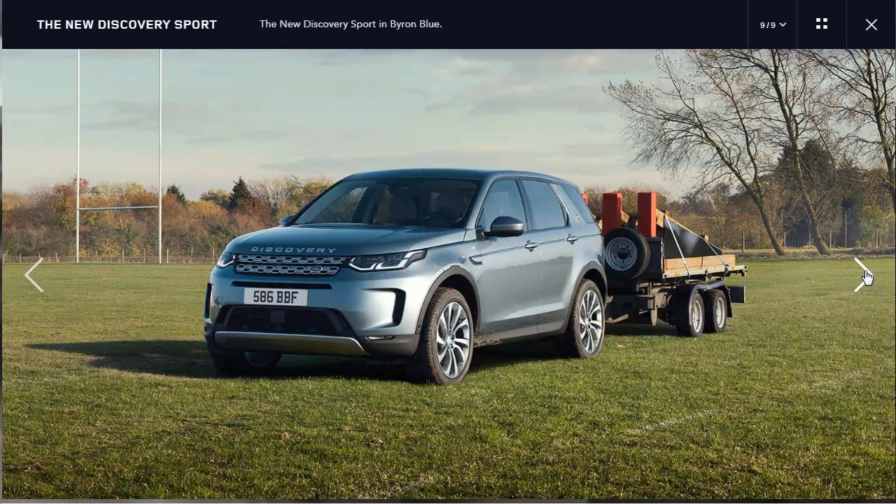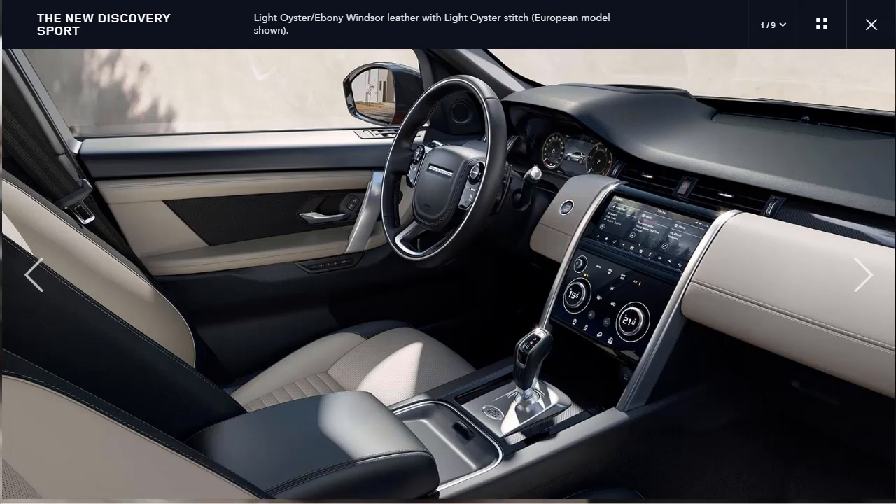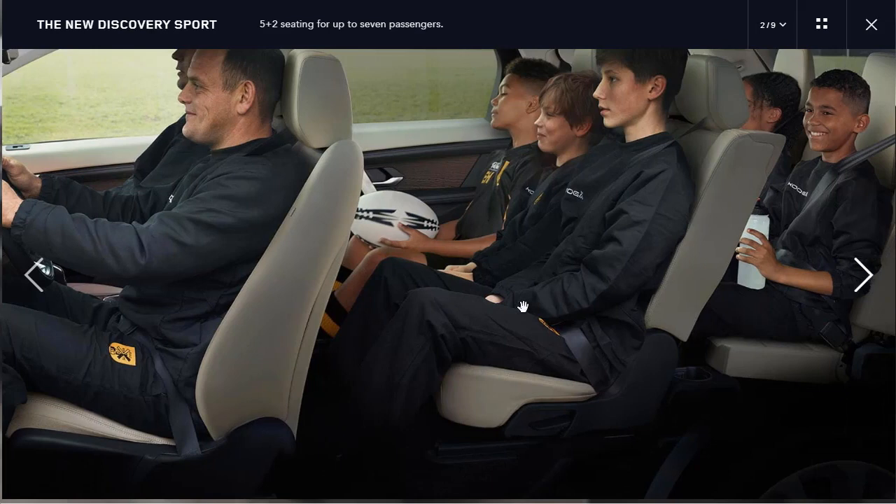They're showing it with the optional luggage roof box and the tow bar-mounted bike carrier. And then they've got a trailer hitched up to it — we'll have to find out the towing capacity of this Discovery Sport. Moving to the interior photos, this one is the light oyster with ebony Windsor leather with the light oyster stitch. There are nine interior photos. They're showing how many people they can fit in here — they call this the 5-plus-2 seating for up to 7 passengers.